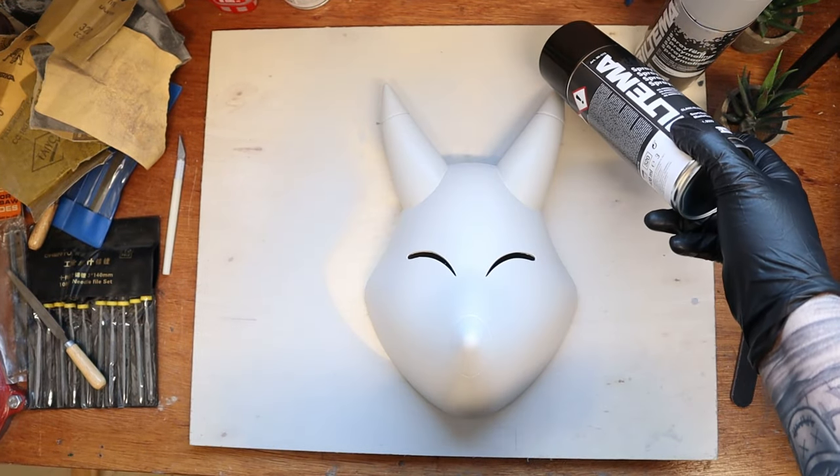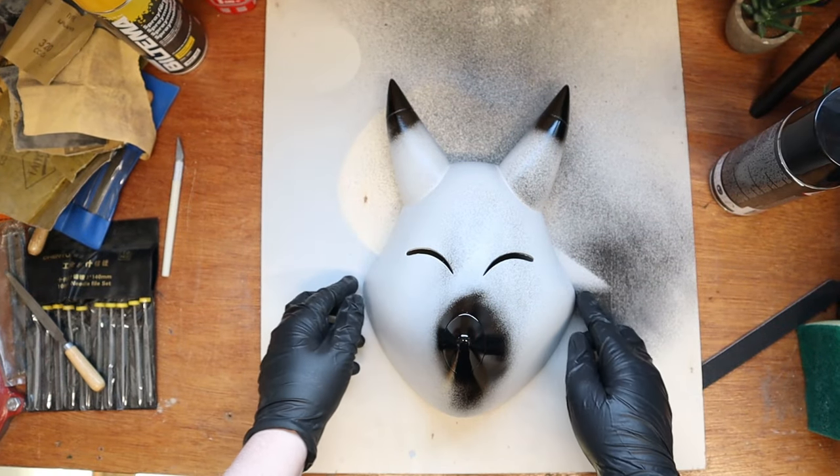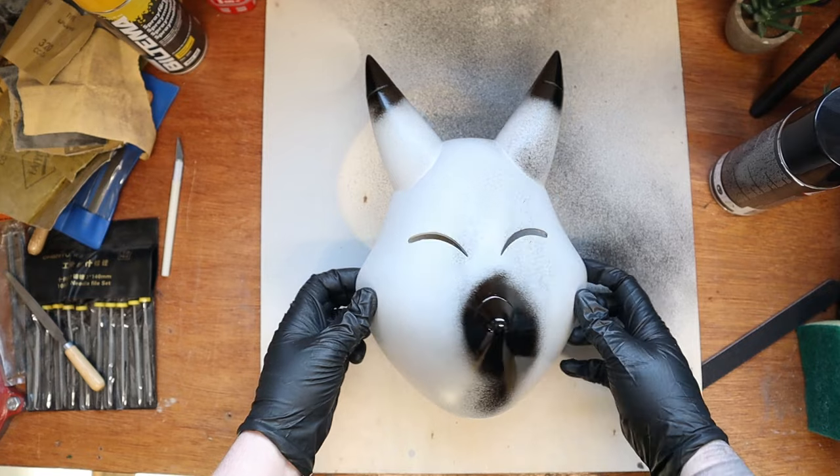I'm starting with black spray paint for the ear tips and the nose. Black is done — I'll let it sit some time before we paint the rest.